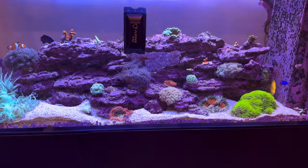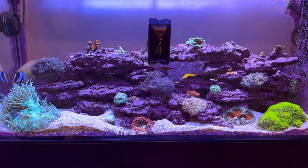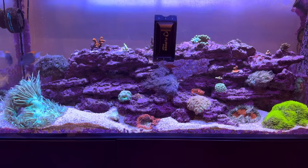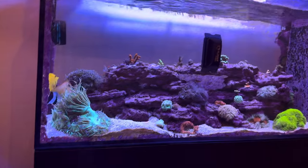All experienced reef keepers have gone through the agony of looking at where you just scraped your glass and thinking, oh no, I have a grain of sand in there.